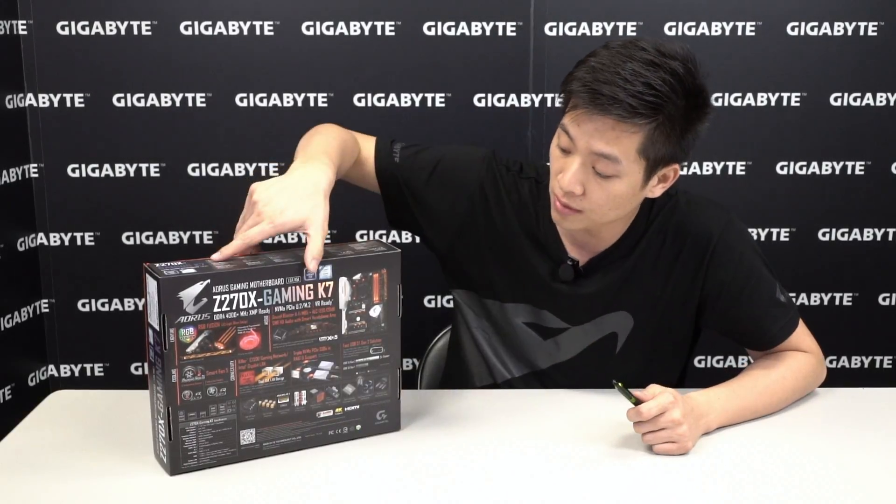So that covers most of the box, front and back. Let's take the accessories out and have a closer look at the board.